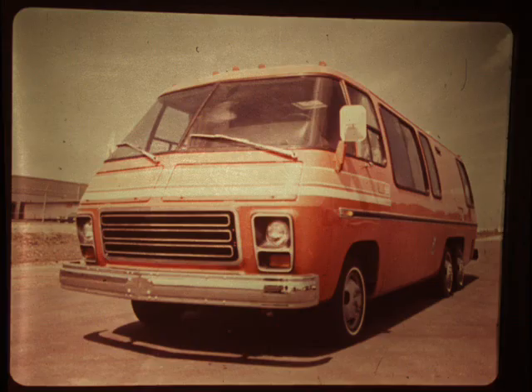GMC Motorhome Orientation, Part 1. This is the GMC Motorhome. It is important that you acquaint yourself with it, not only from the standpoint of operation, but most importantly, from the service point of view.